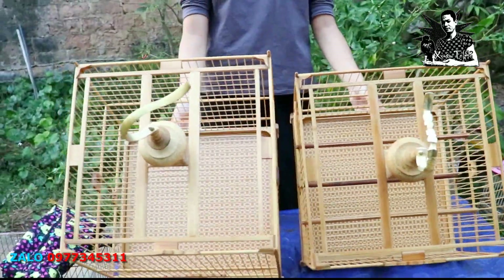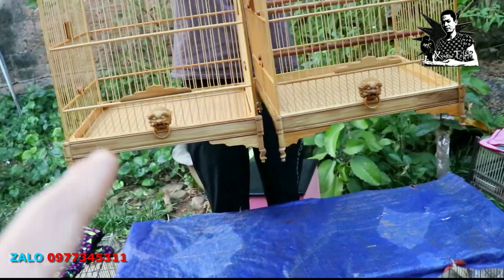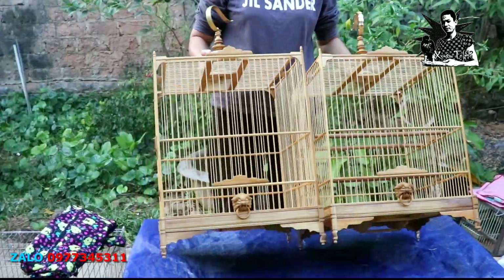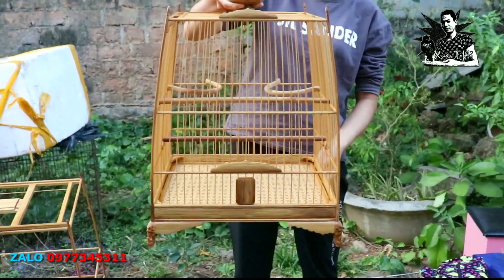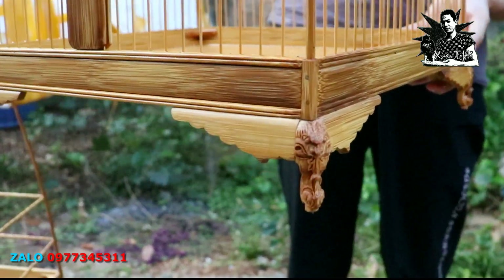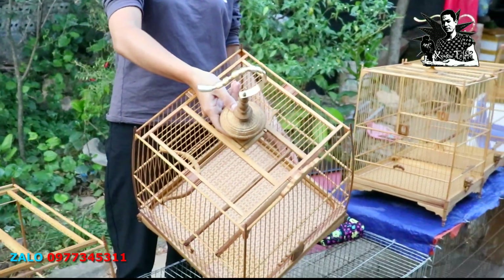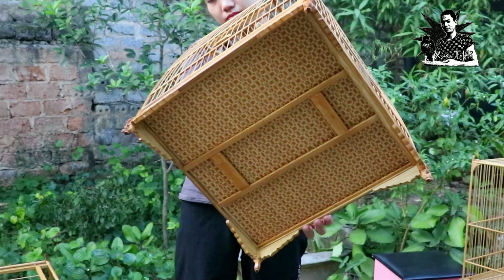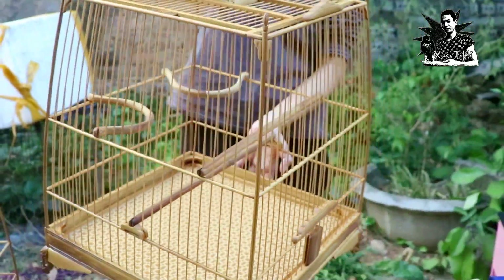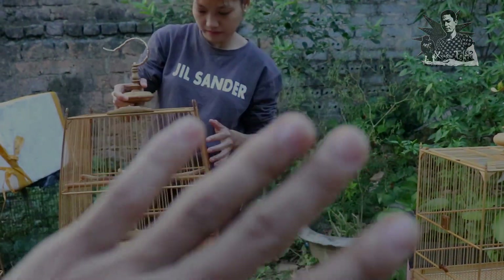Đây là 2 cái mẫu lồng. Xin nhắc lại: 2 cái mẫu lồng vuông cao, size 37, 23 nan, đỉnh lồng chữ H, chốt khai phân mặt phù hổ, chân đuôi gà, lá đề trơn. Mọi thắc mắc xin liên hệ số zalo 0977-345-311. Xin giới thiệu thêm đây là cây giả thái cao, size 37, 23 nan, lá đề trơn, chân quỷ mặt quỷ. Cây này lên màu rất đẹp rồi, đỉnh lồng chữ H, nậm tre móc đồng. Mặt đáy có nan, có decal dán mặt trên mặt dưới. Cảm ơn anh em đã theo dõi, mọi thắc mắc liên hệ 0977-345-311. Hẹn gặp lại anh em ở những clip tiếp theo.